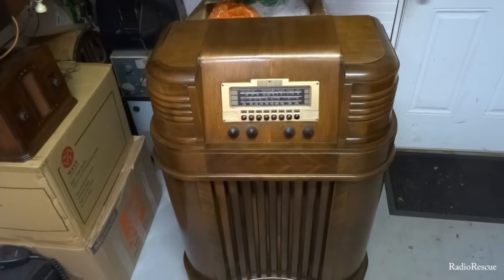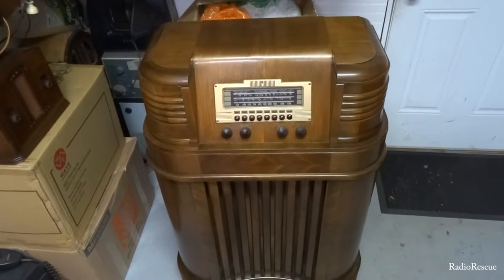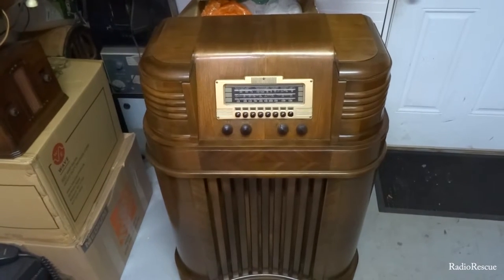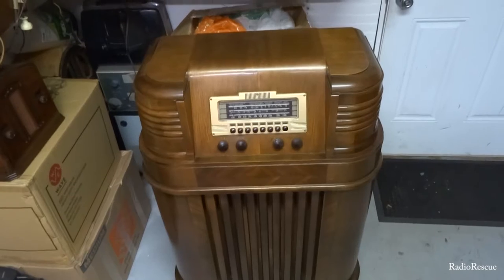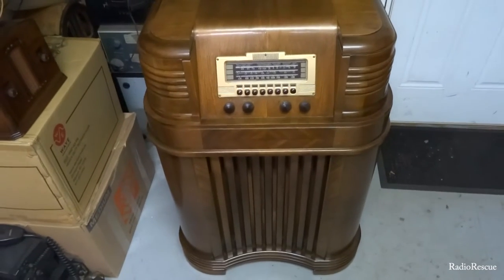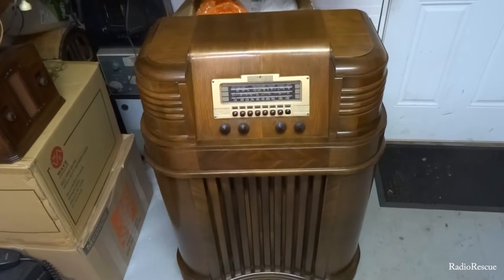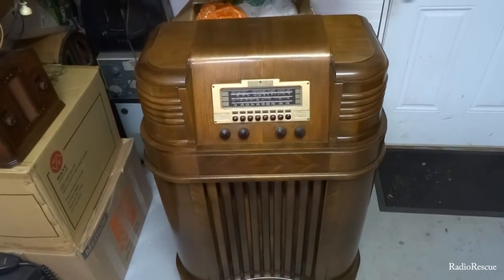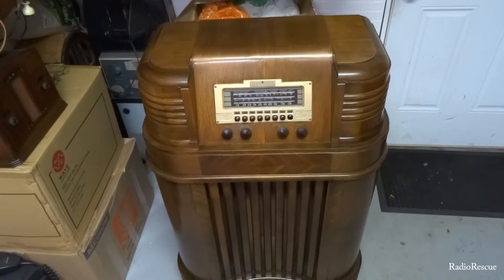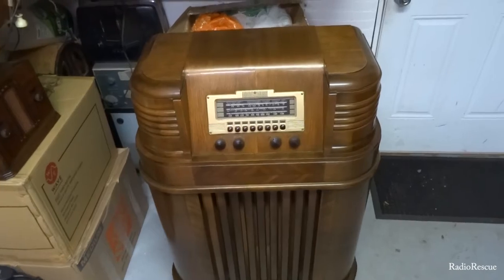It's in all original condition with its original finish, all the original knobs and push buttons — everything is in real nice shape. This was sent in for repair. The complaint is it lights up but is pretty much dead — there's nothing going on — so let's plug it in and verify that.